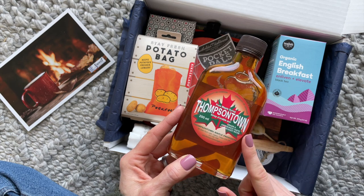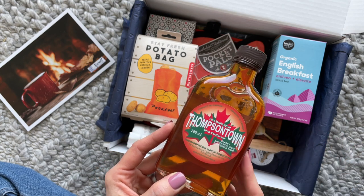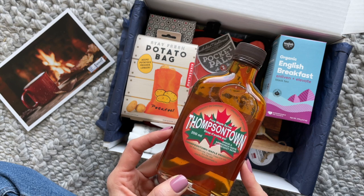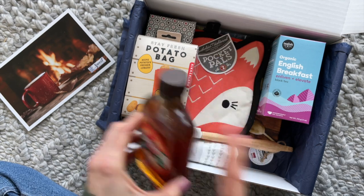First up, we have this pure maple syrup, and this is actually very cool because you can use this for one of the recipes in the book — I'm sure maybe a few recipes, but I know one in particular, I think it was their barbecue sauce. And I'm always happy to have this in the fridge because we use it on our oatmeal.